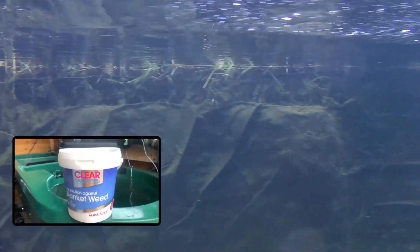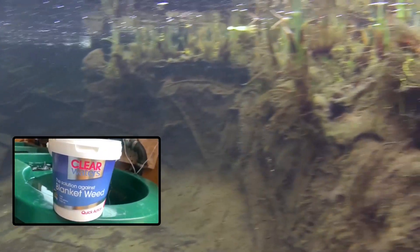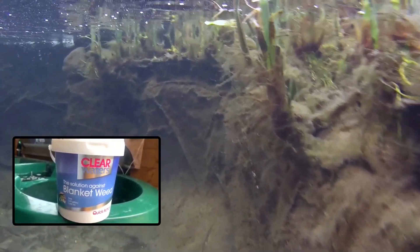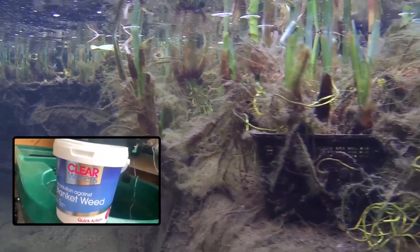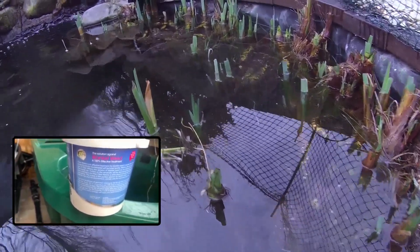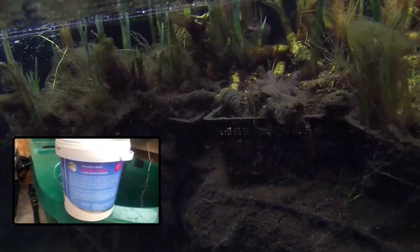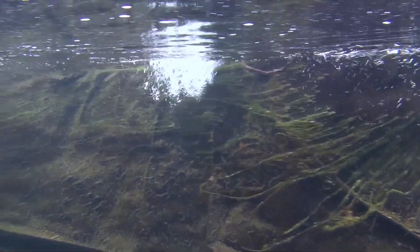I use Nishikoi Clearwater's Blanket Weed Treatment. I haven't really done any testing on different types to say if it's the best, but I can say why I use it. Firstly, it's always worked for me. Secondly, none of my fish or plants have been affected by it. Thirdly, you can use it in low temperatures, which is generally when I need it. And lastly, I've found by accident that I can use a lower than suggested dose — around 60-70% — to still get an effective result, which I never think is a bad thing, especially in terms of cost. I'm due to retreat in about two weeks, after which I'll review how well it's worked this year and feed back to you.